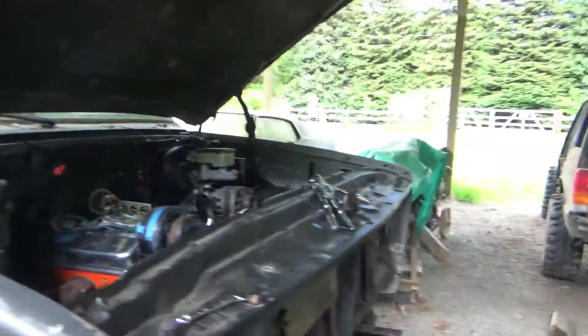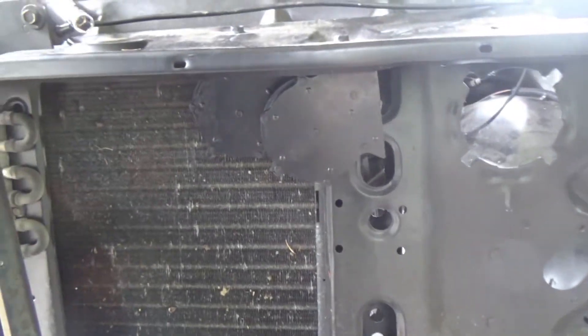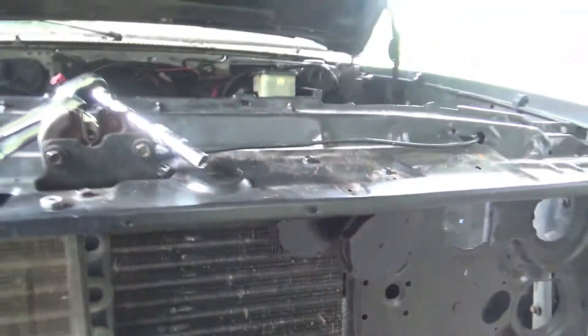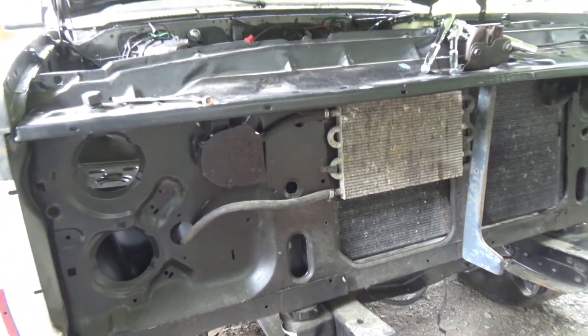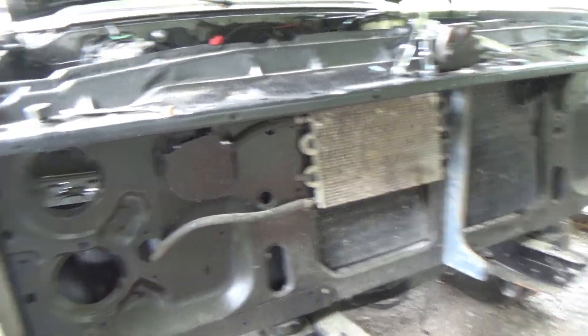Right now I'm messing with the horns. Same style of horns that are on the red truck. I've got one of the factory ones off of this truck that I'm respraying, because all the brackets are a little bit different. But the horns are on.